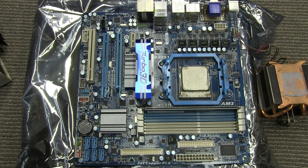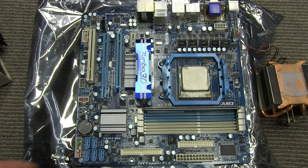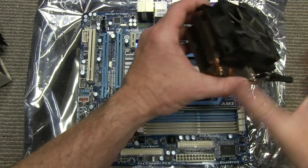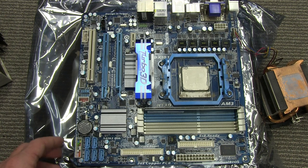Yes, it's another dumpster dive motherboard. I picked this one up — it was complete in the static shielding box, and it comes with the original heatsink and fan. But it's not an Intel one this time, it's an AMD.